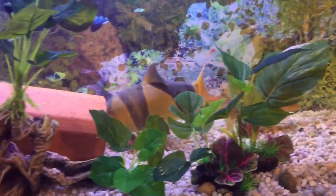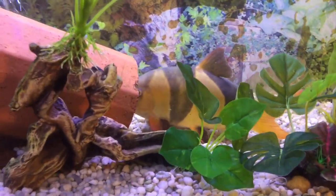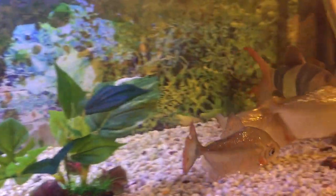That is a monster. In the video it's hard to get scale to see how big this fish really is. That is a massive clam lodge.